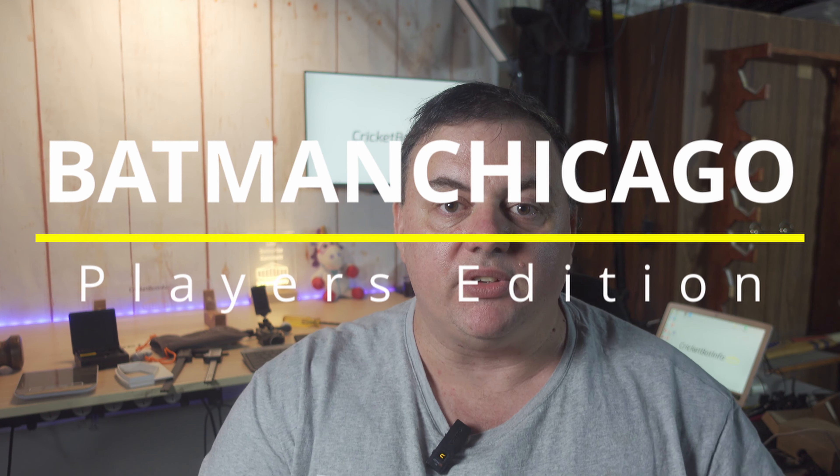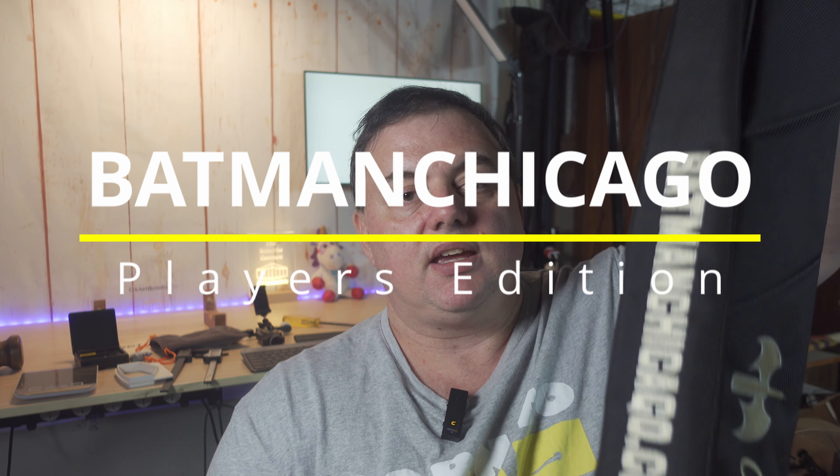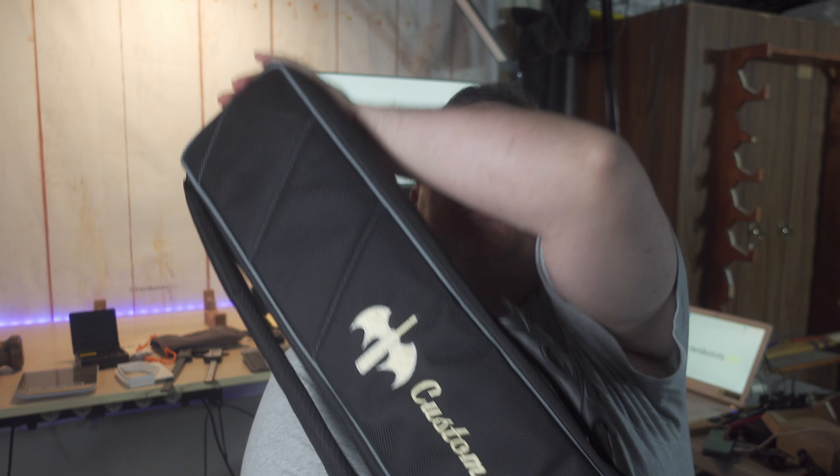Hi everyone, it's Mark from CricketBatInfo back with another video. This time we've got a bat from Asker, the Chicago Batman. You can see here, custom crafted as I handle this big lumpy full-size case. Really good quality actually. So this is what we'll be taking a look at on the table behind me today.